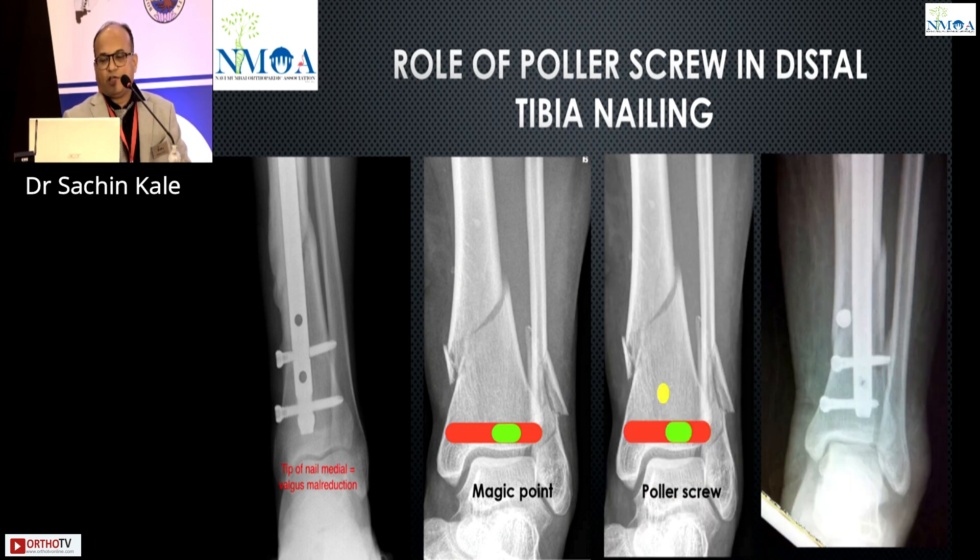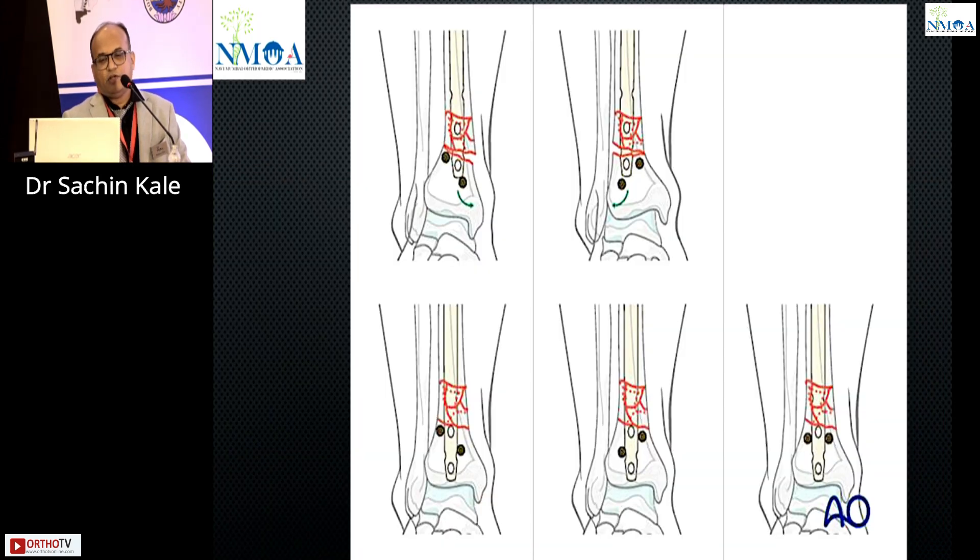Depending on the direction of the reduction — whether going into valgus or where the fracture is going — this is a good example from the literature. If the fracture is going into valgus reduction, the position of the polar screw should be properly placed to help in reduction and avoid mal-reduction.